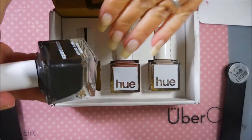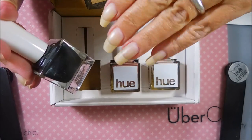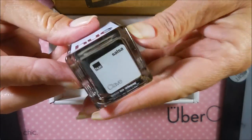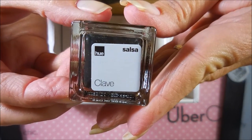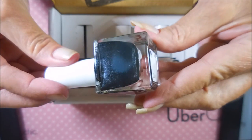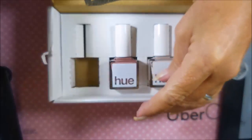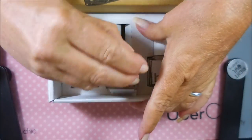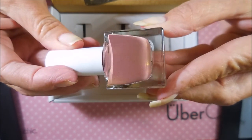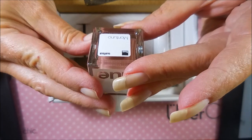I am going to do my normal stamp testing and swatches on my naked nails. And this one is Clave — it just looks like a shimmery black, maybe a navy. It's so dark, we will see. And then we have one that has some bronze shimmer in it — that is gorgeous. It's a dusty color, and this is Mantuno.